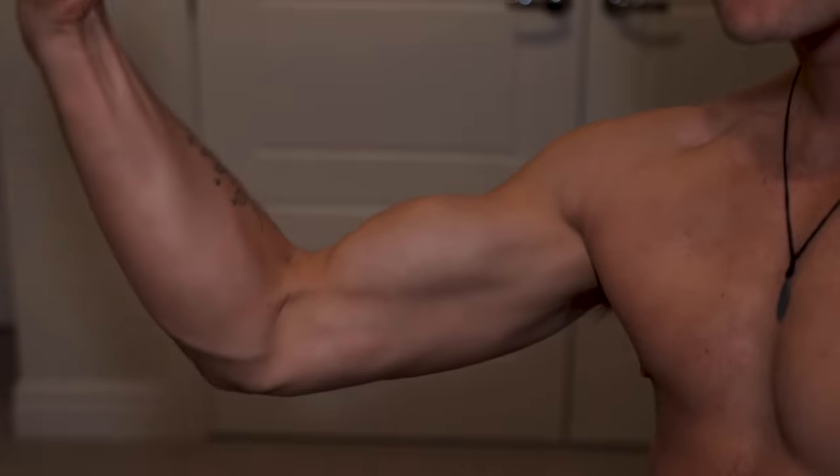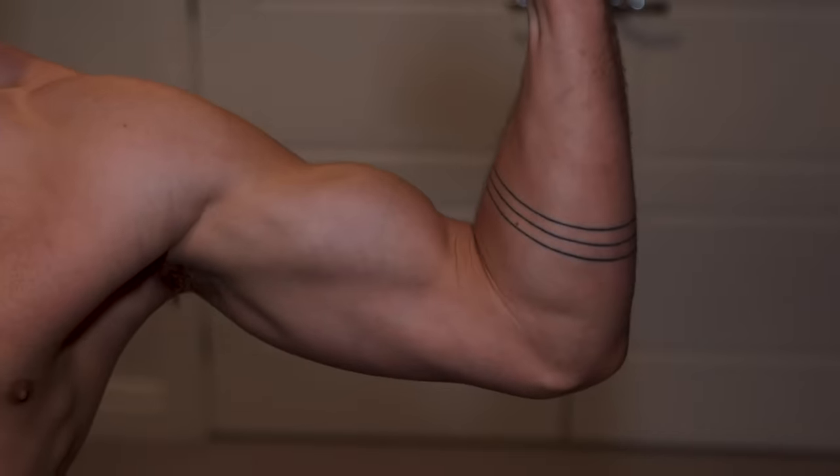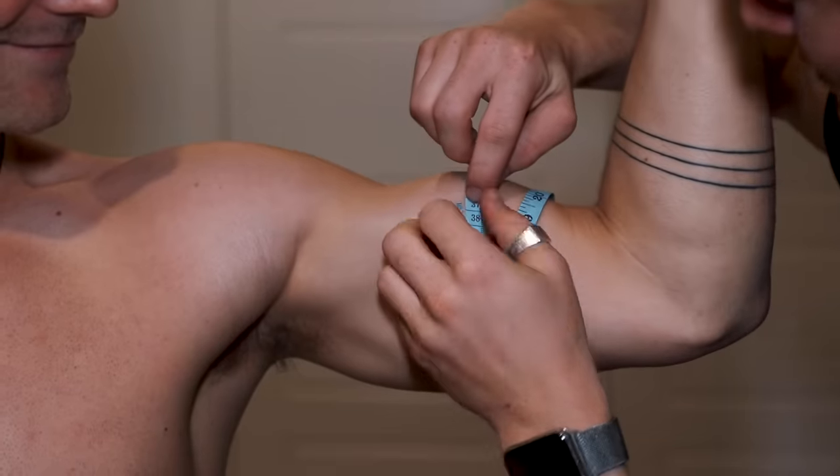But that's alright. As you will see, my biceps are pretty small. But no worries, that means there's plenty of room to grow.